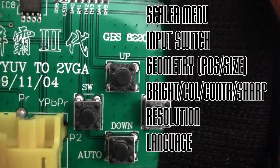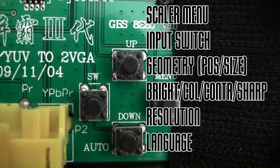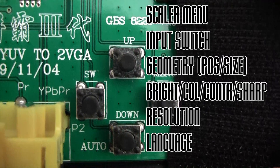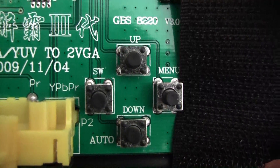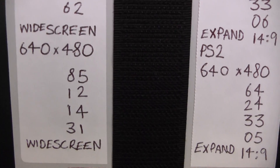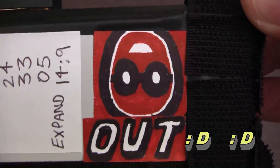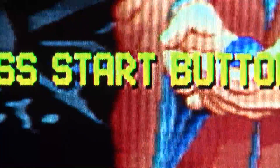So what does it do? When you flick the menu on, you can switch between the inputs, change the size and position of the screen, change the colour settings, the resolution, and the language. I've got some settings written on the back here which are specifically for my Saturn. This is my little logo for it — a little nod to Fagin RS500's YouTube ID.